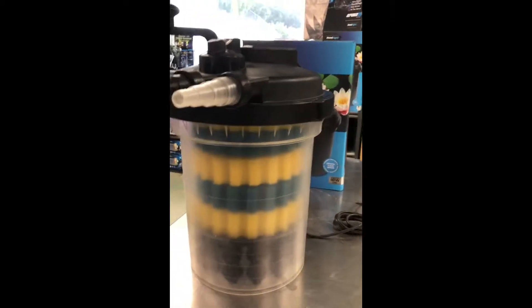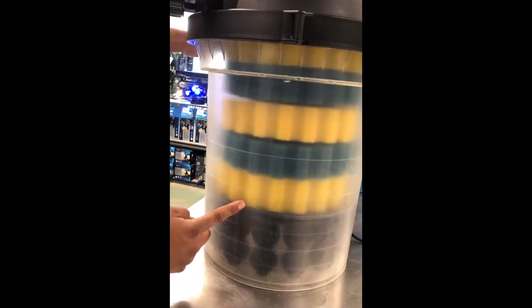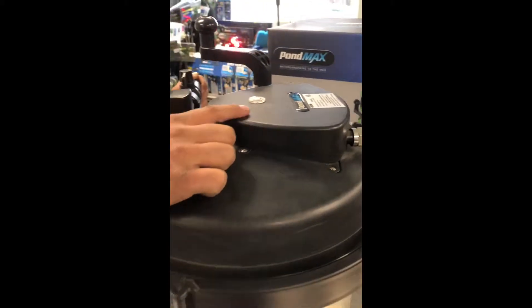This one has bio balls at the bottom, then you've got the filter pads, and then you also have a UV light at the top. This is the 18 watt UV light.